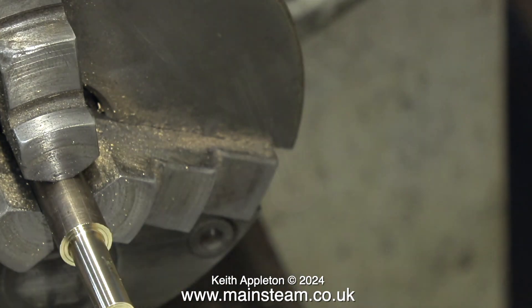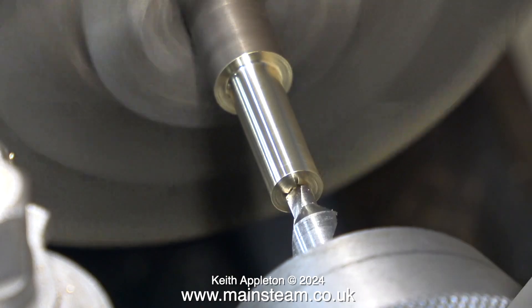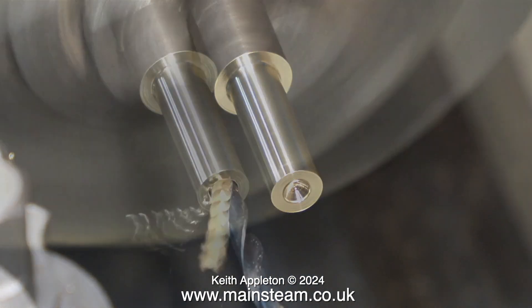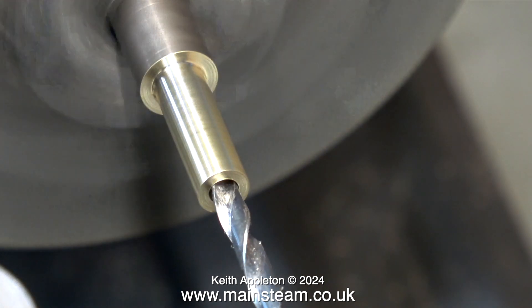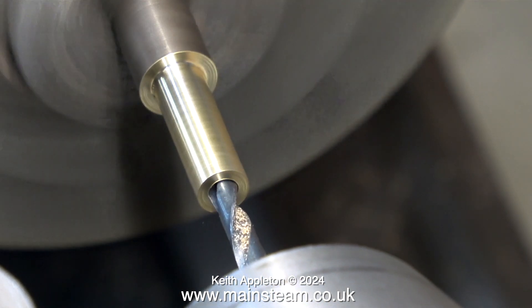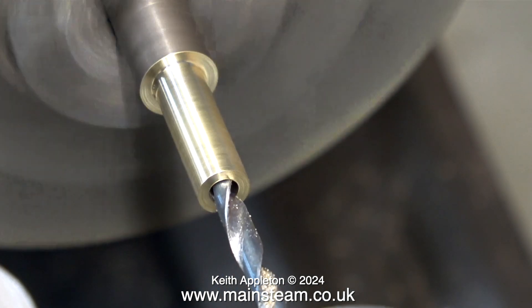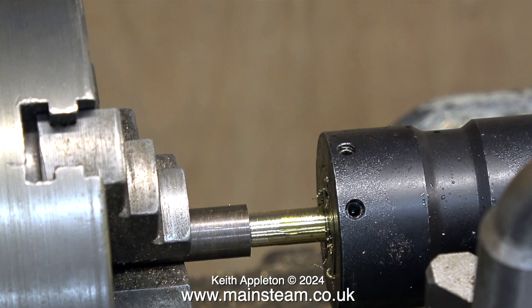Yet another check with the micrometer shows me that the piece of bar is two thou over the size it needs to be, which is quarter of an inch. If I set the cross slide handwheel to a one thou division, then when I turn the part, two thou will be removed from the work. With the piece of bar at the correct diameter, it's now time to use a centre drill first, and here I'm using a twist drill to drill all the way down the turned part. I need this adapter to be strong, so the hole is only 9/64ths in diameter, and this will be perfectly fine for the size of the engine — I should be able to get plenty of steam into the steam chest. Whenever you drill hard materials it's always a good idea to frequently withdraw the drill bit and brush off all the swarf. Just in case you're confused, that's a paintbrush and not my beard.